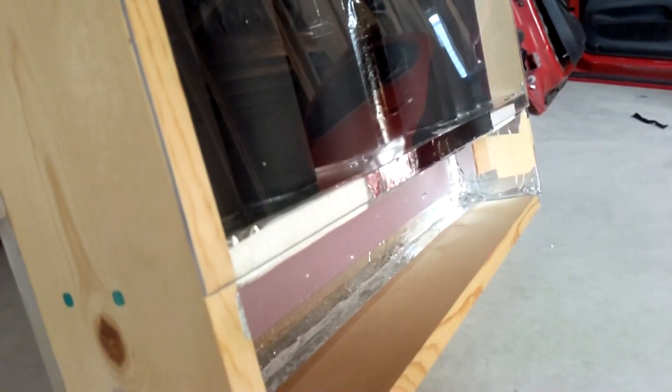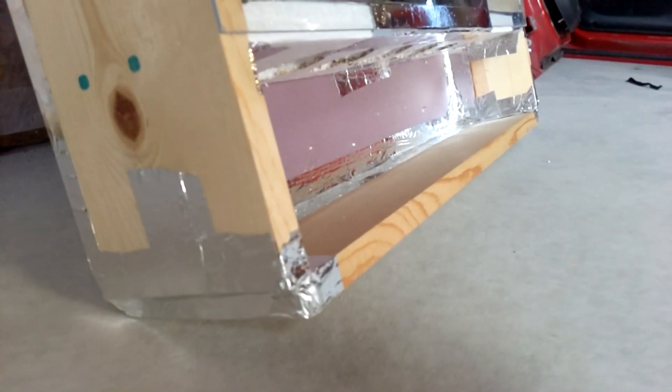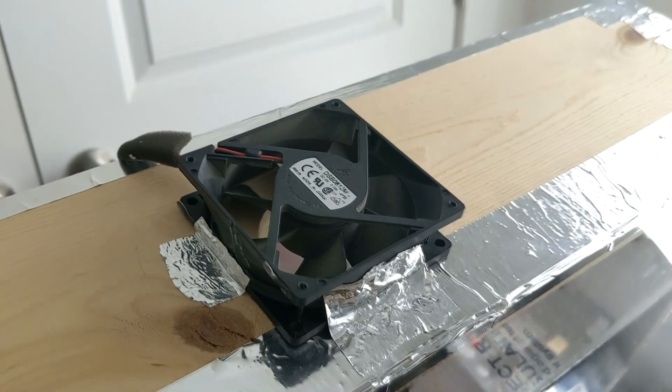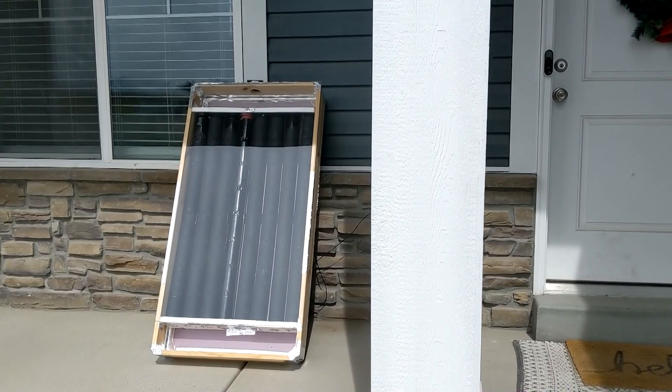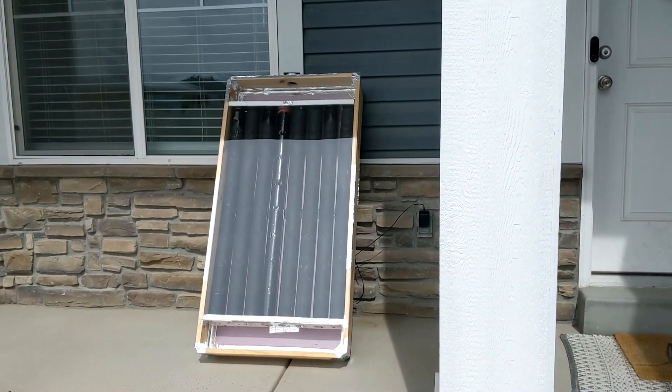That was basically it. The only other thing I needed to do was add a fan to blow the air through. The fan I ended up going with was just a basic CPU cooler fan that I had lying around and it looked like it would work. Then it was finally time to test it and see how well it would actually work.